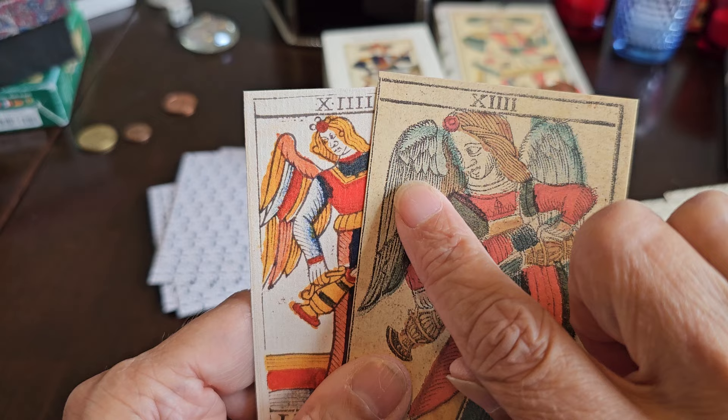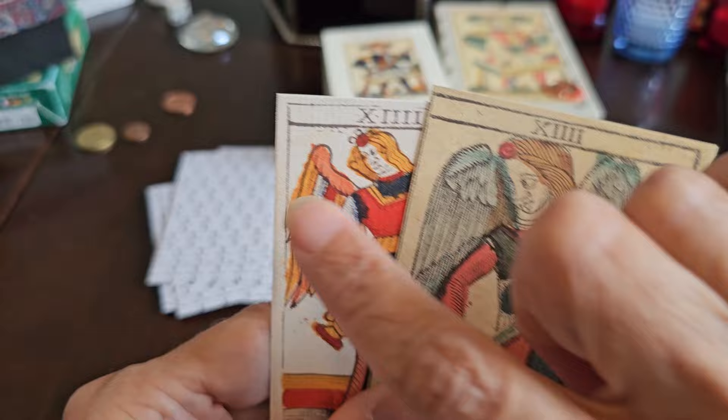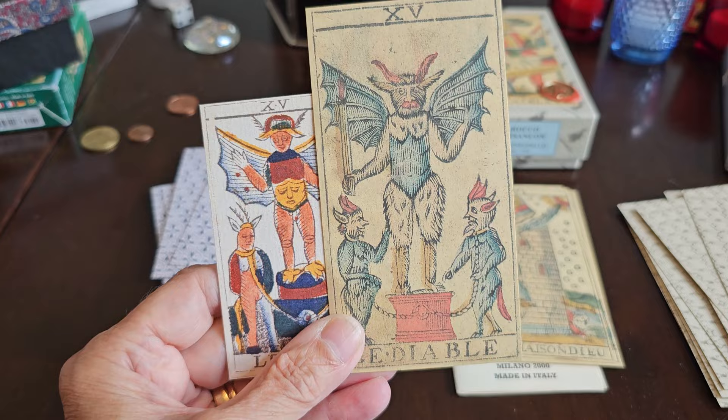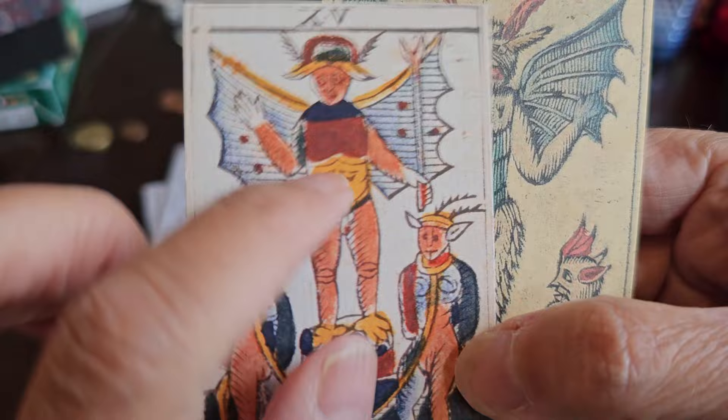I had commented in the other video that the detail of the feathers seemed to have been copied between this one and the Krebs. But there's no similarity in how the wings are rendered in these two decks. The Devil has furry or hairy legs in one, but not in the other. The Besançon version has a face in the belly, which we don't see in the Noblet.